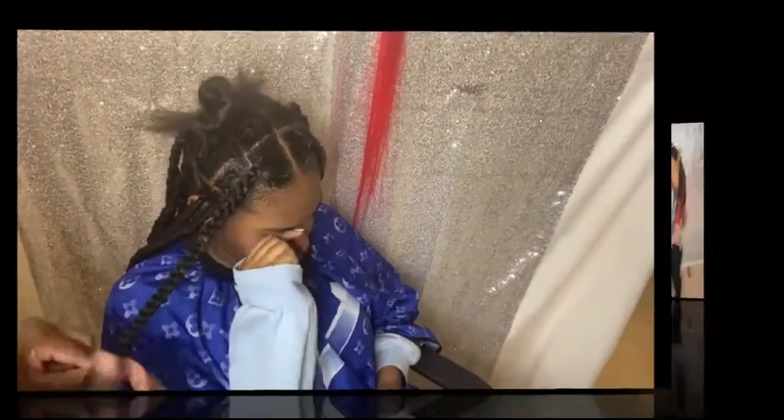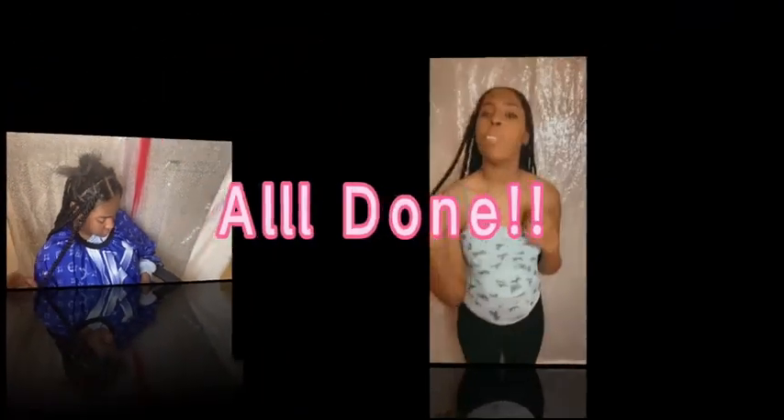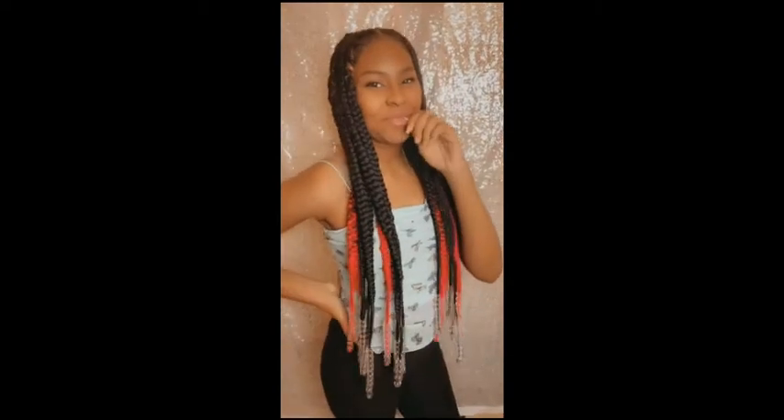Right here I'm on the top finishing up and we're all done — she loved it! They looked awesome and I love the beads on the end. Thank you to everyone who joined in to watch this video, don't forget to like and leave your comments below, and I'll check you guys out next time.